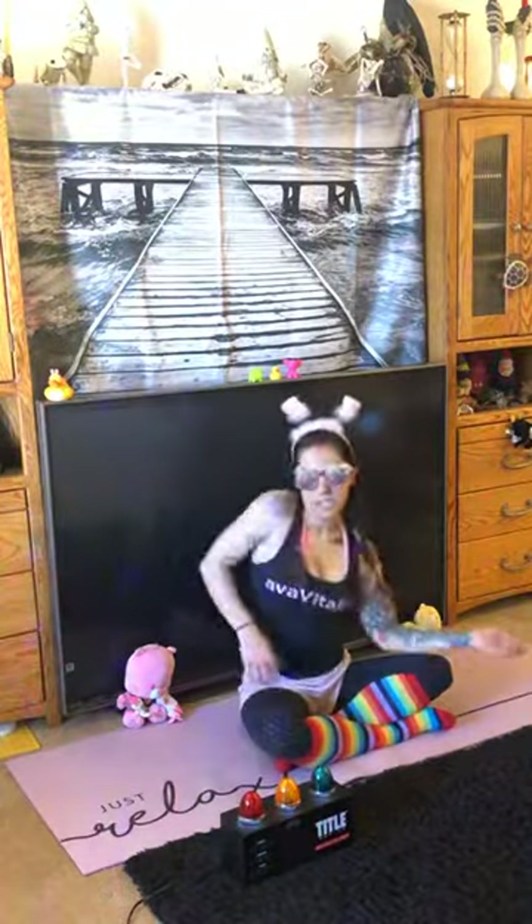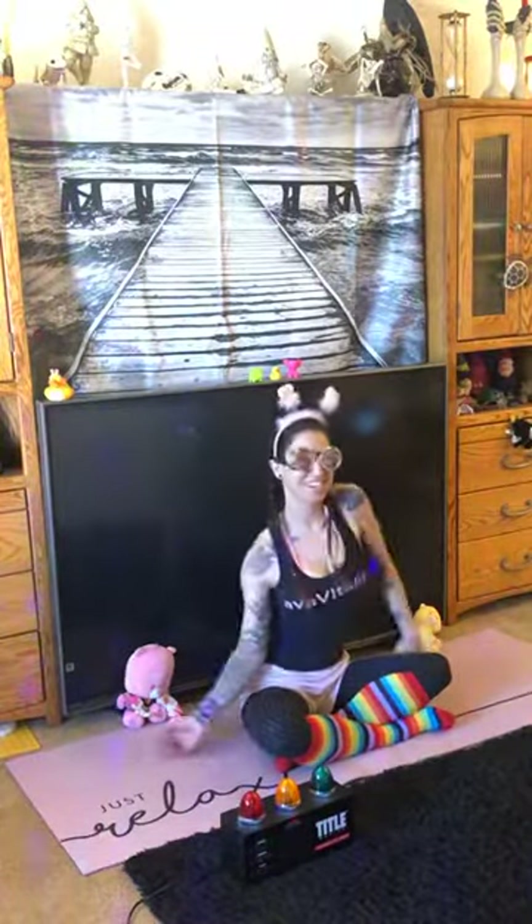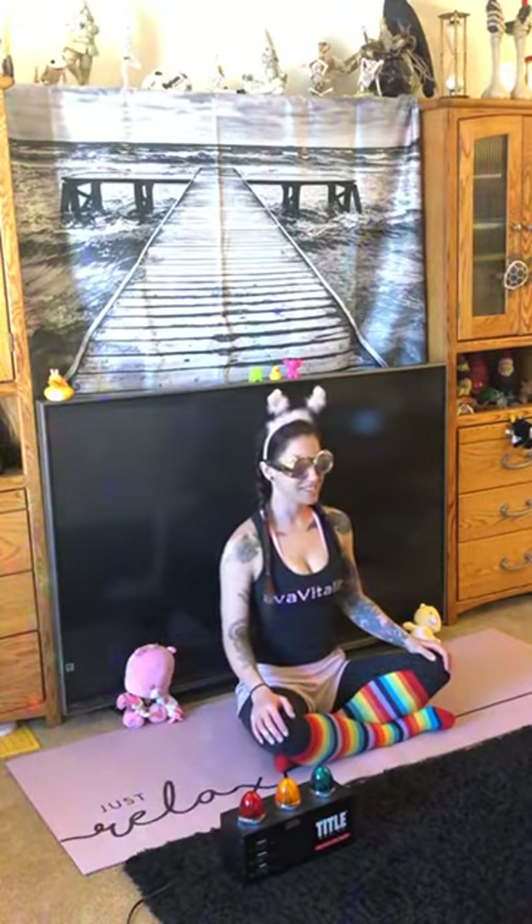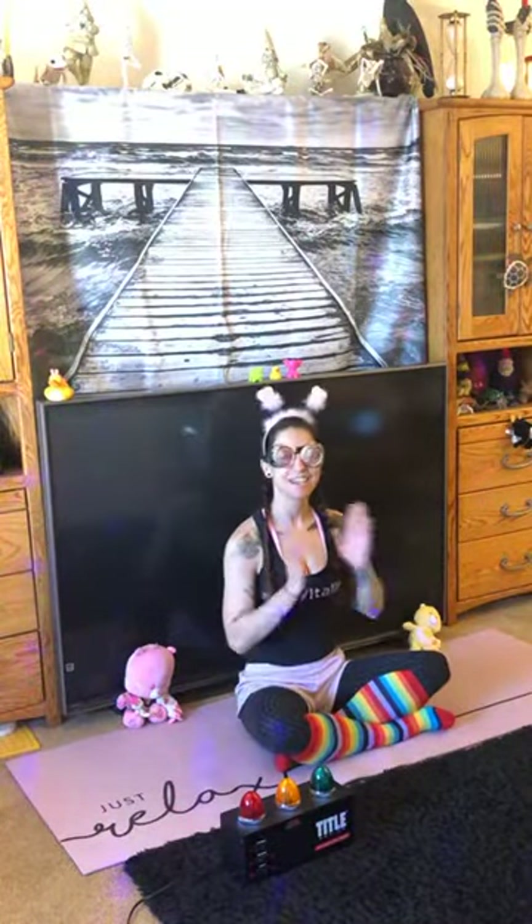Let's shake it out a little bit again. Thanks for joining me for Kids Vortex. Have a great day. Namaste.